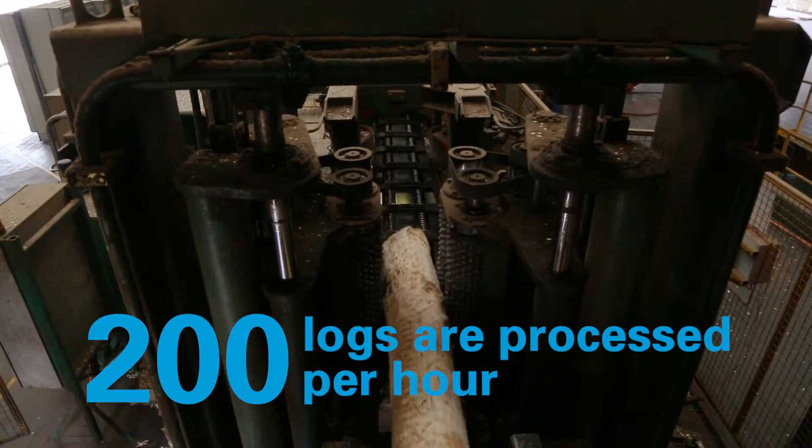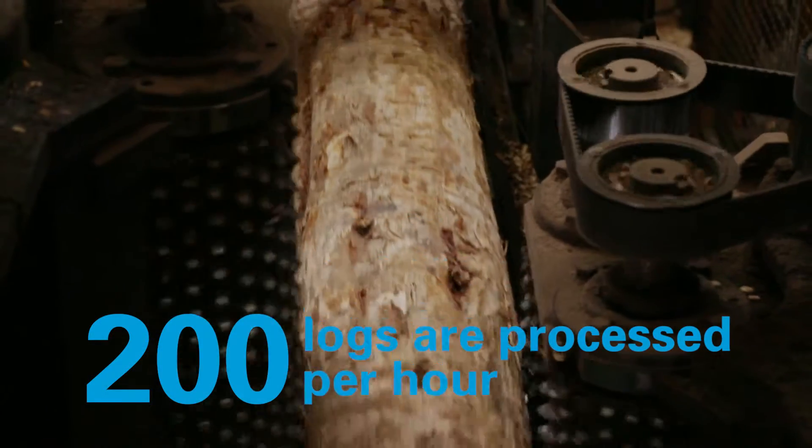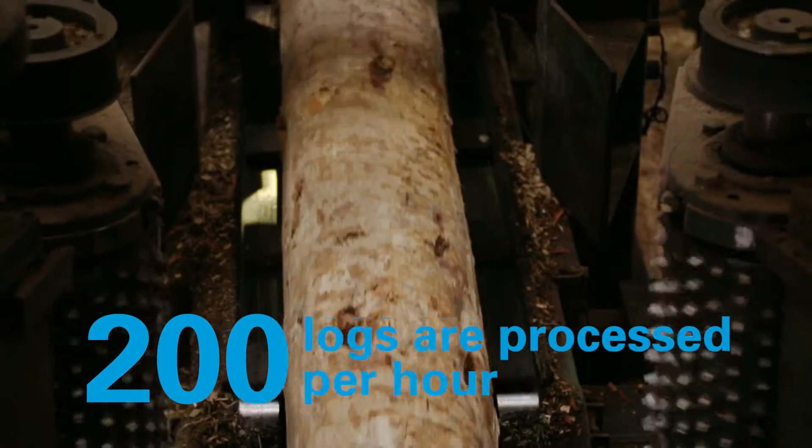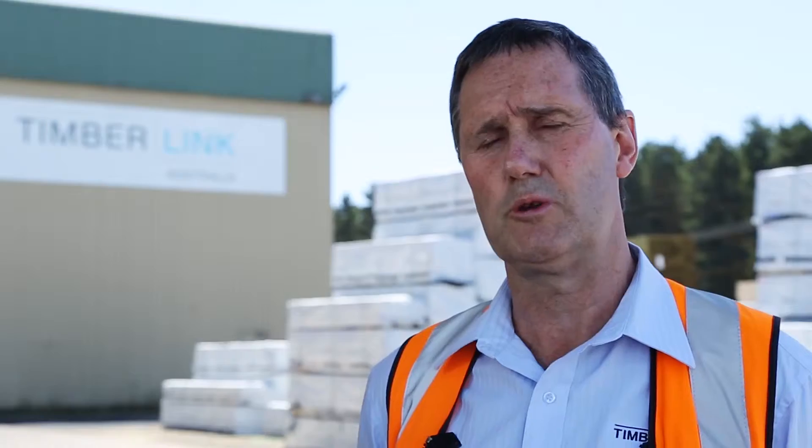There are good parts of the log and lesser value parts of the log. As it comes in in its natural state, our role is to identify the higher value components of the saw log, then set up our mills to optimise that saw log through the manufacturing operations on both sides.